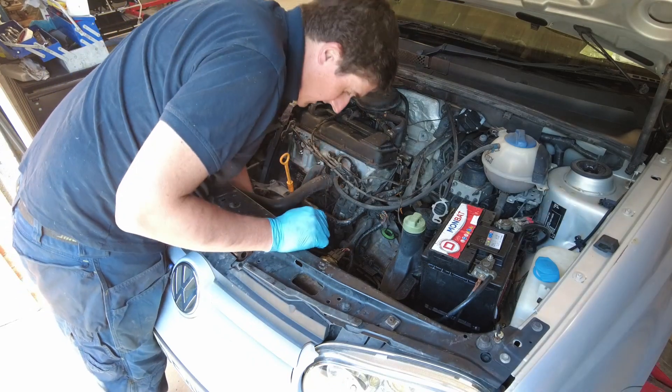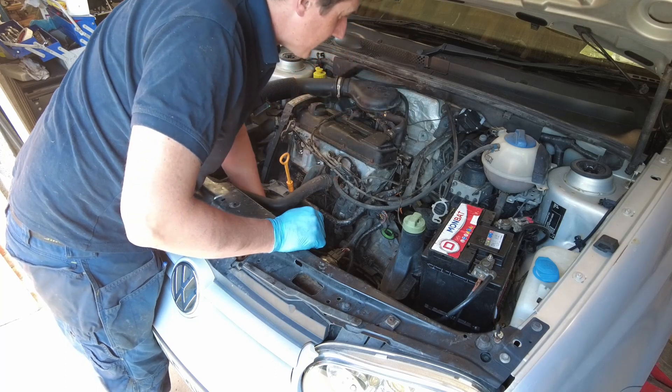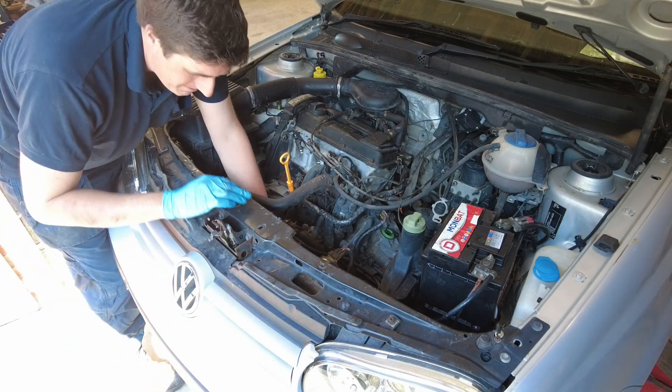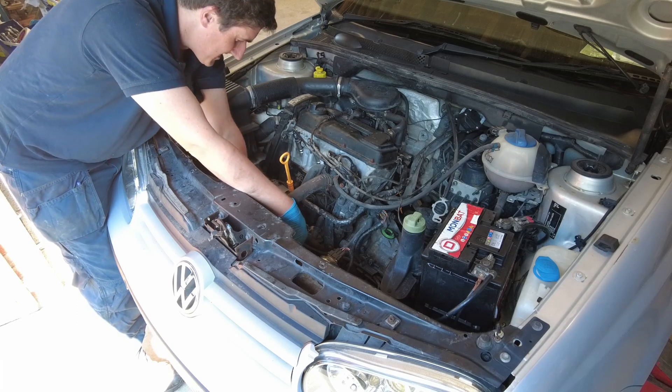I took the time in the last video to pressure wash the engine bay out, and I have to say it came up really well. Looks the part now. It actually wasn't that bad in the first instance, but just when I had the pressure washer out, I said I'd give it a belt of it.